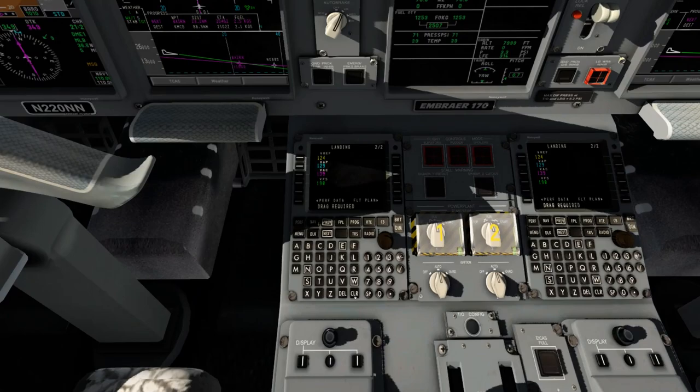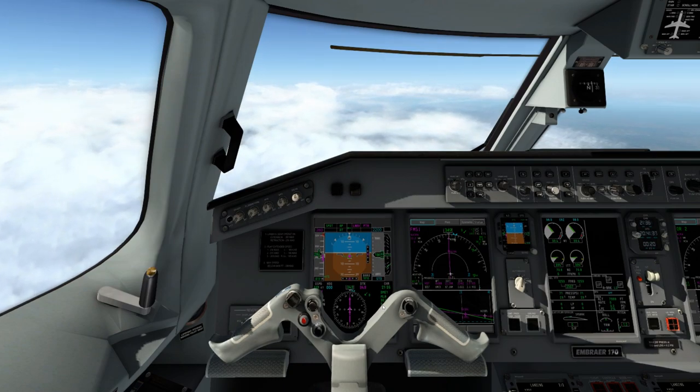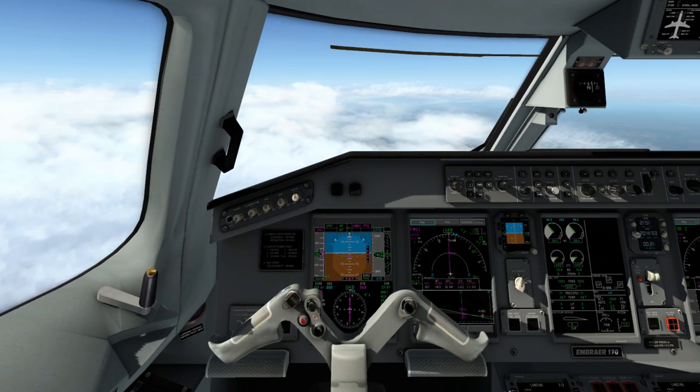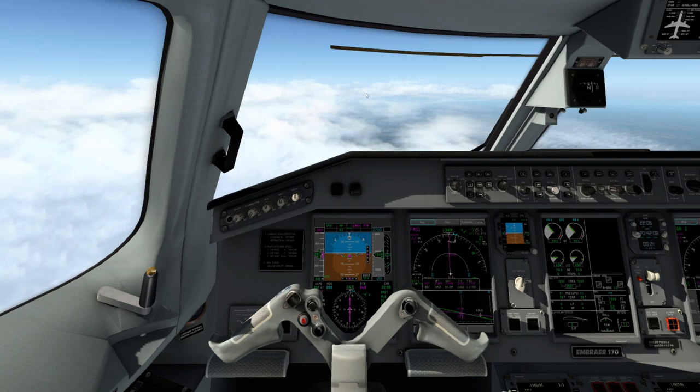Drag is required to slow down here, so we'll just add a little speed brake. As we get closer to our approach, we'll have some more things to do, but right now we're just managing everything, making sure it's all functioning properly. Pressurization is essential — you want to make sure you focus on that as well on your ascent, descent, and cruise. Pressurization is essential for passenger comfort.